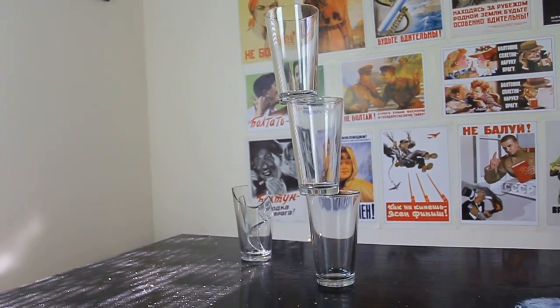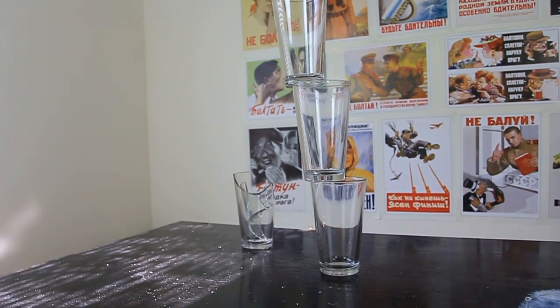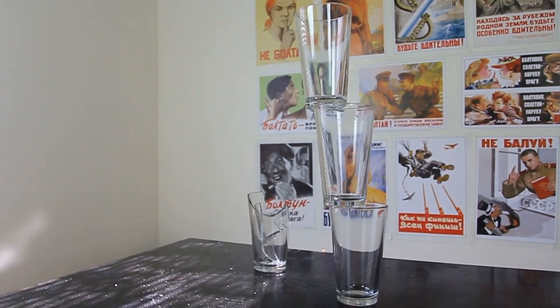Check out this illusion. How's it possible? Why are these glasses not falling? They're all stacked up and they're not glued or anything.